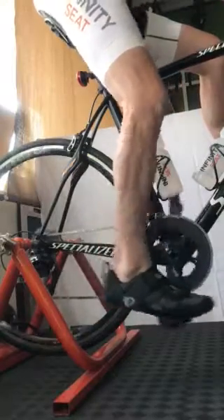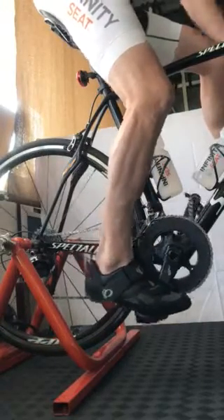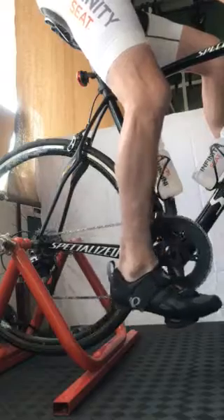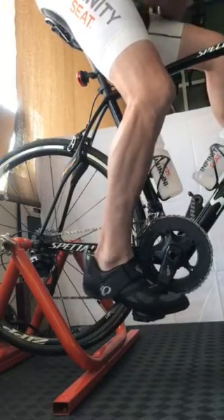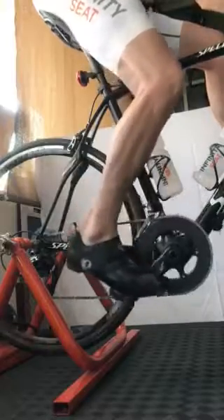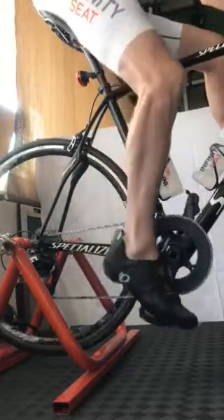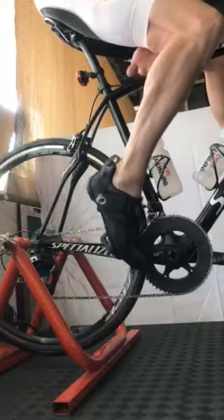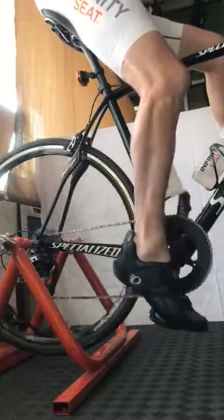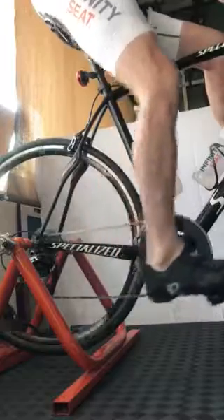We're scraping and lifting, scraping and lifting. From seven o'clock, watch what happens — as I scrape, the opposite pedal is ready to get mashed. Now a lot of times people will dip their toe down, really accentuating the calf to get their foot around — they call this ballerining, or toe flexion. What we really want to do is scrape the poo off the bottom of the shoe, accentuating the hamstrings.